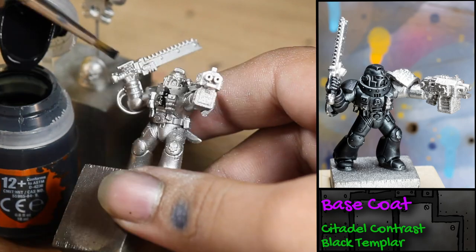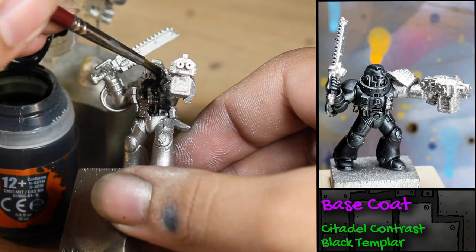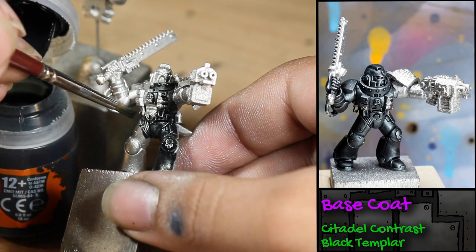Next, I base-coated the entire model except for his left hand with some Games Workshop Black Templar Contrast Paint.